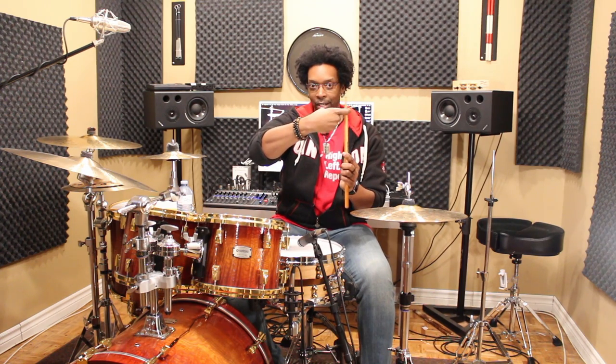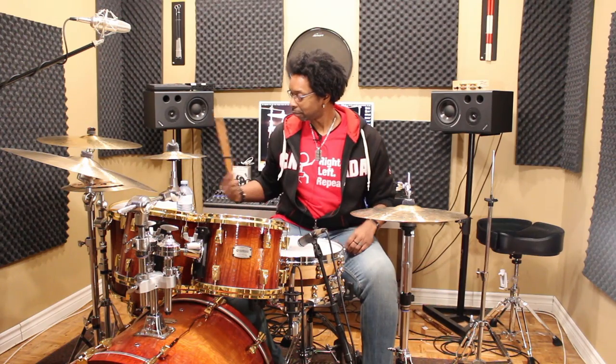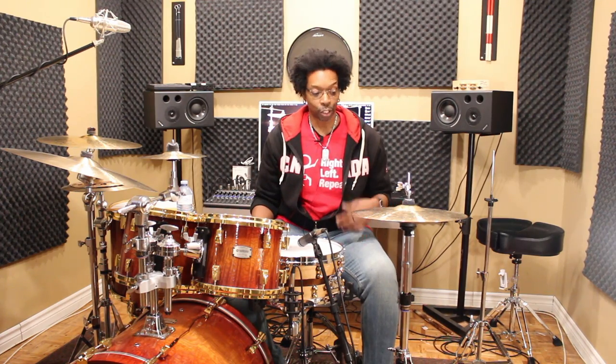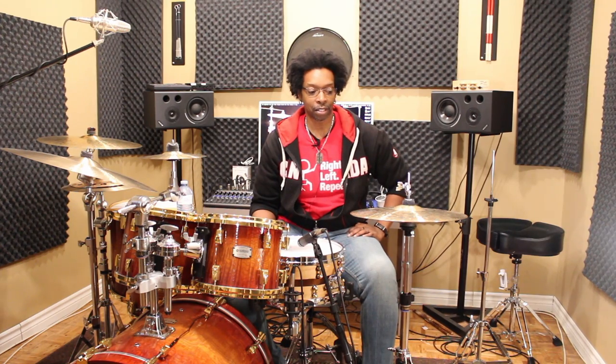I'd suggest changing your hi-hat clutch and getting one where the top pulls against the rod as you tighten it, rather than just pushing against it. When that happens it's a way more secure fit and it's never going to come loose on you. Head over to your drum shop and look for that style of clutch. Gibraltar makes really good ones — they have a few different types, and as they get a little more expensive they all have this pull-type setup. It's guaranteed to be under 20 bucks — good little investment.